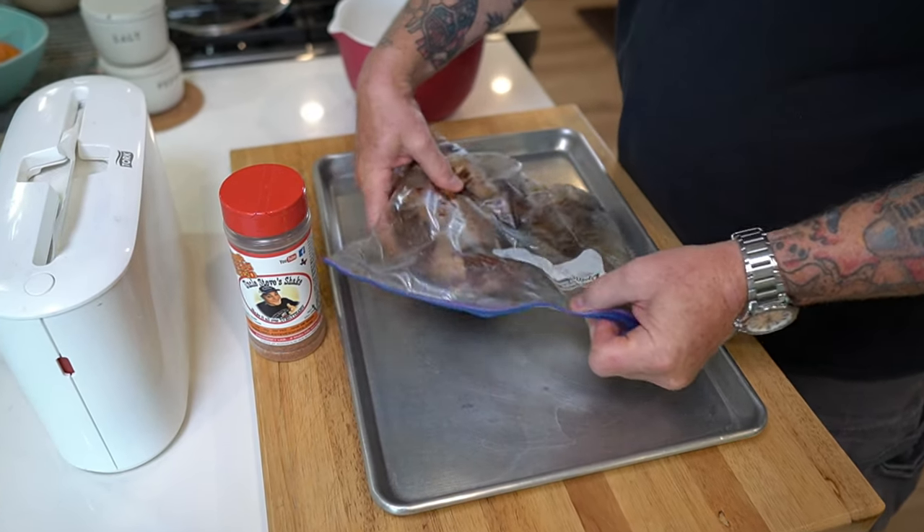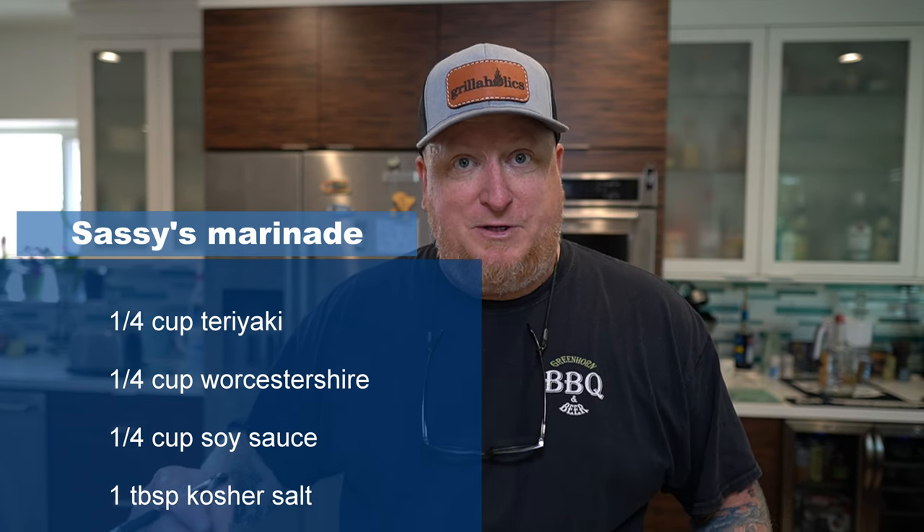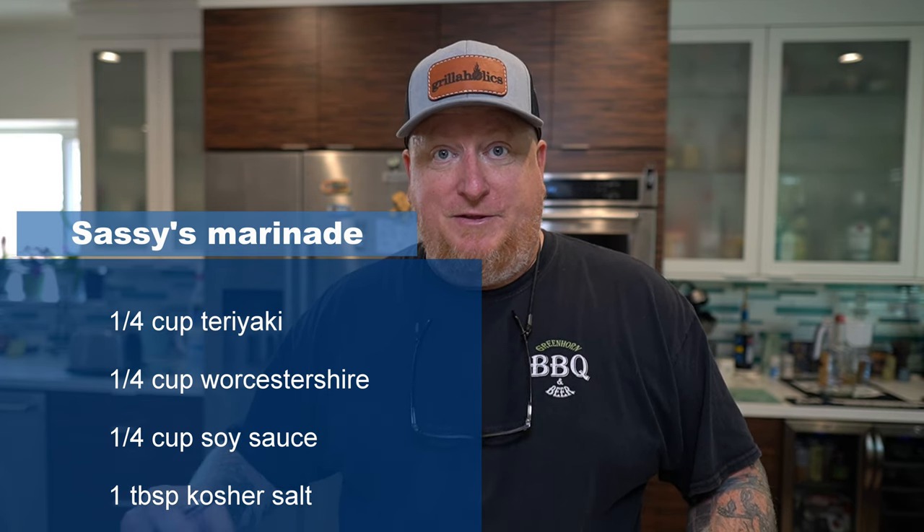Now we're trying something a little bit new here. 48 hours ago, Sassy, my lovely, beautiful wife, mixed up a marinade to marinate the tri-tip for 48 hours in the fridge, sealed up in a bag. The marinade is a quarter cup each of teriyaki sauce, Worcestershire sauce, and soy sauce with a little bit of kosher salt mixed in there. And that's it, guys.